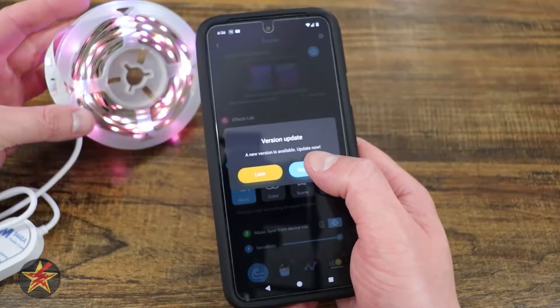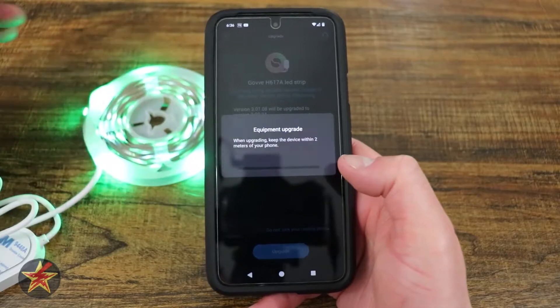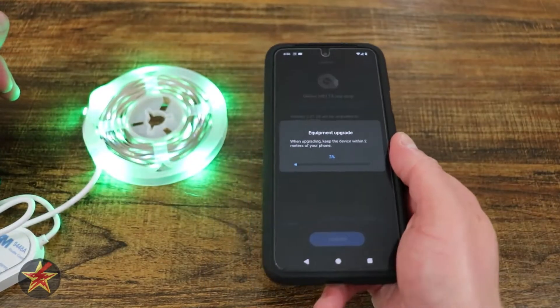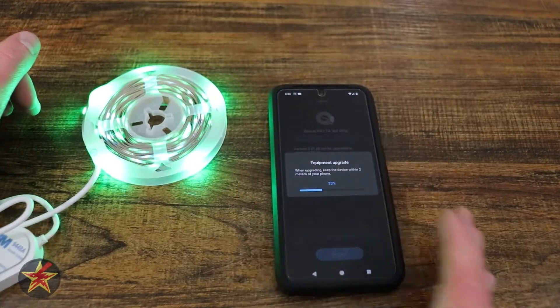It connected. We're going to say 'Upgrade Now.' It's always a good idea to upgrade your firmware, especially when you get something out of the box. It says it can take upwards of two minutes — I will not subject you to that — and we will come back when it's done.